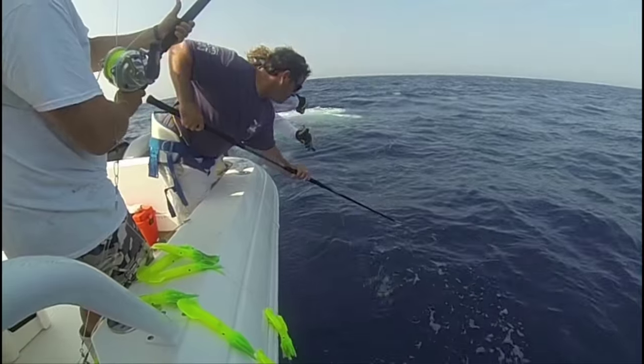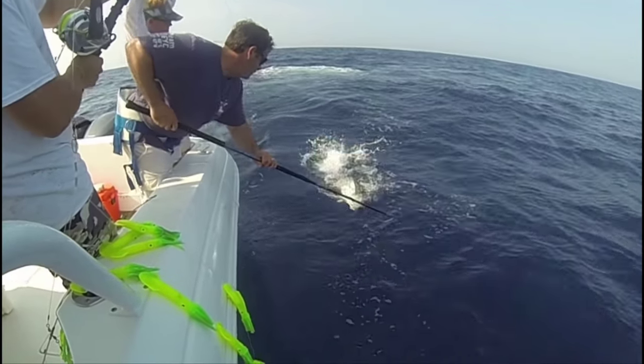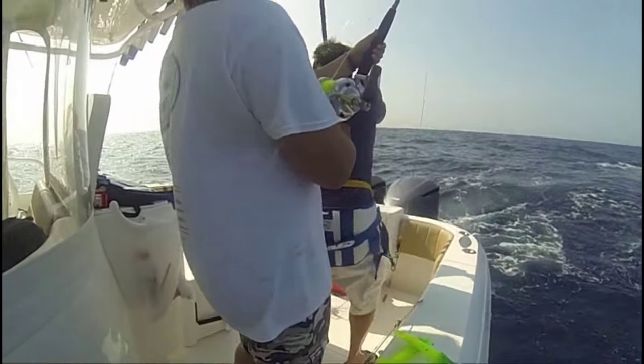Tip number one: don't strike too soon. Instead, be patient and wait until the fish is in a prime position.